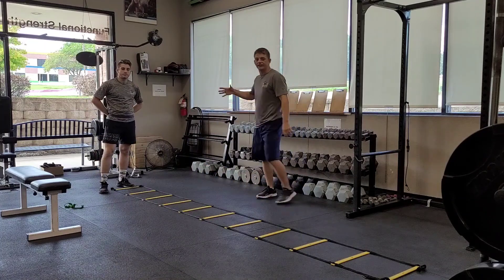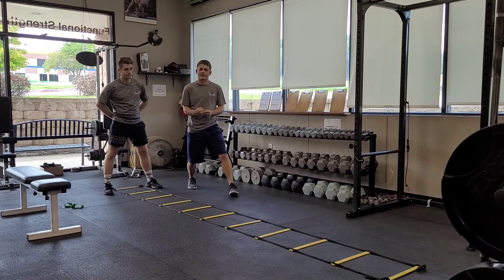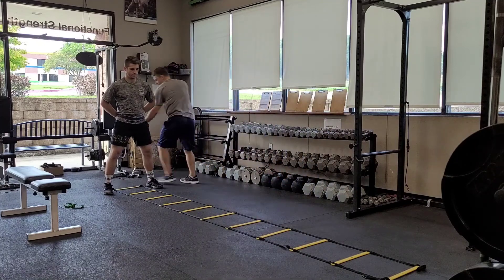Coach Scott is going to help me demonstrate. He's got the band around his waist, and I'm going to be resisting back against the band. So now he's going to have to generate some power to propel himself forward as he does this exercise.